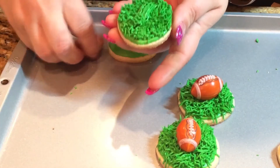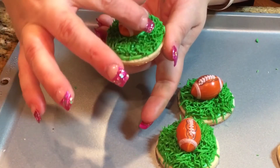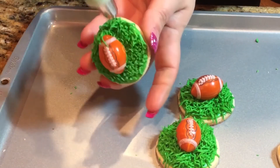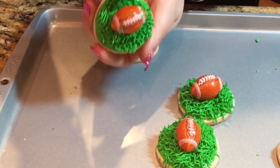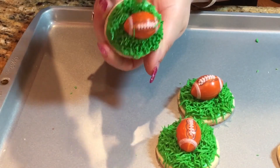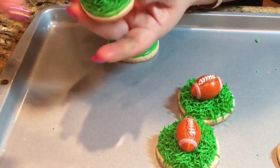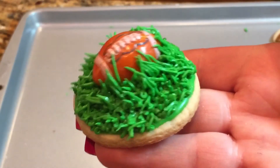I'm going to do the same exact thing as before and ice the surrounding of the round cookie with the same tip, same thick icing, same method. Then just set your little football in the center and pipe some grass around it. You can tilt your cookie as you work so you can reach toward the bottom of it. And you can leave it like that — that's what it's going to look like.